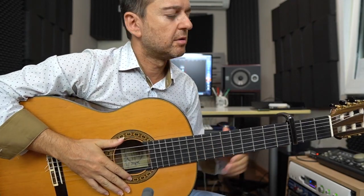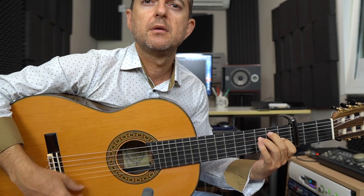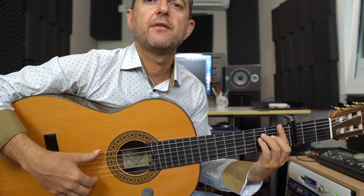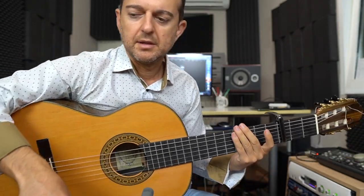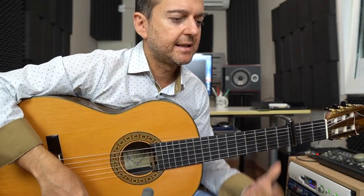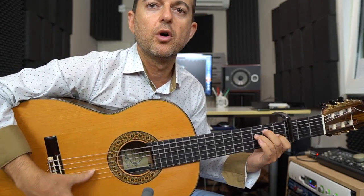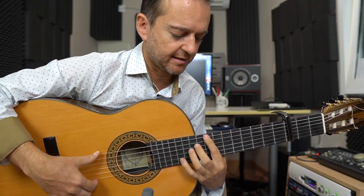Bueno, en esta falseta estamos con la 6 y al 3, y sería en Mi y en Fa. En mi frigio o en mi normal y en Fa mayor. ¿Cómo empezaría? Empezaría cortando el compás, en el 6, o sea 1, 2, 3, 4, 5, 6 y...